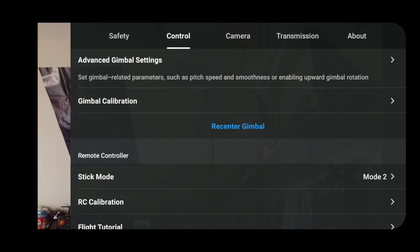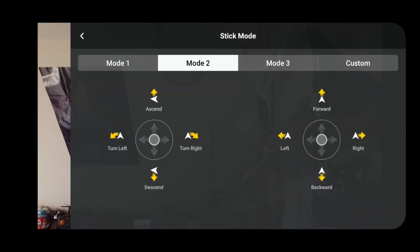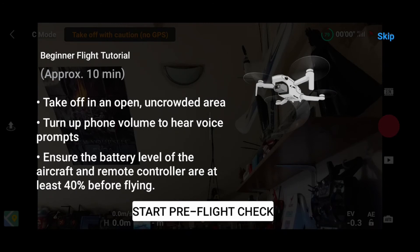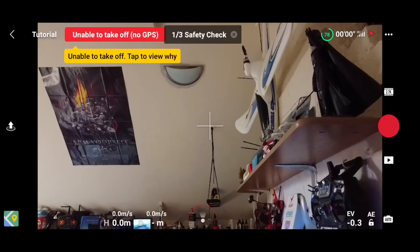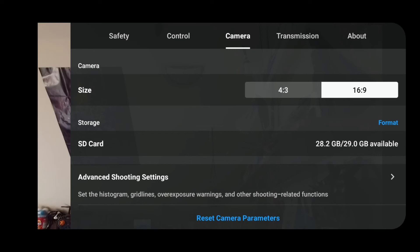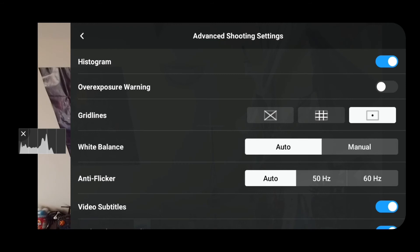You can also calibrate your gimbal if it's out a little — put it on a level surface and recalibrate. You can fly in mode 3, mode 1, or custom. Most people fly in mode 2. RC calibration lets you calibrate the controller. There's also a flight tutorial and pre-flight safety checks. Under camera settings, you can pick 16x9 or 4x3 — 4x3 is the full sensor size but it's cropped to give you 16x9. You can format your card and it tells you the card size.